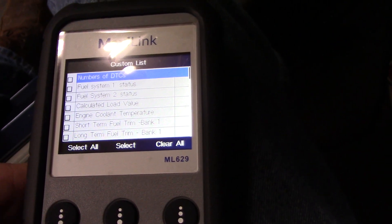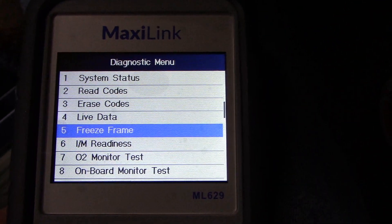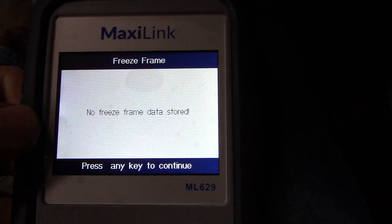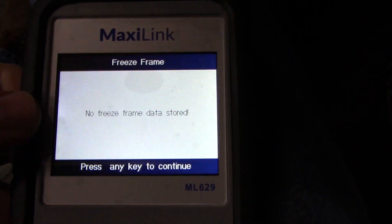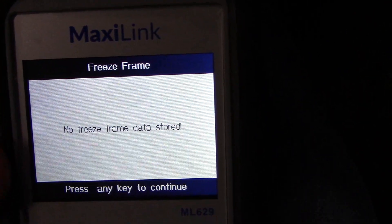I'll show you freeze frame data next. This is helpful and will populate when you have a code that sets the check engine light. Since we don't have that, we don't have any freeze frame data.